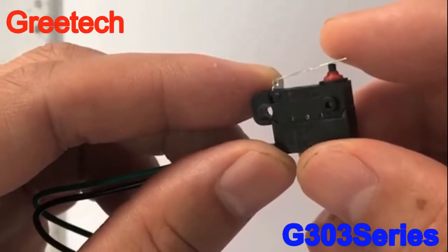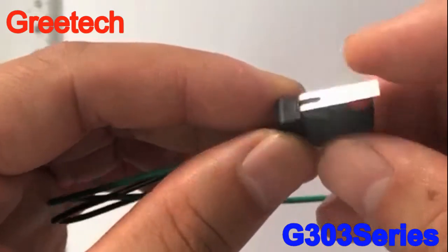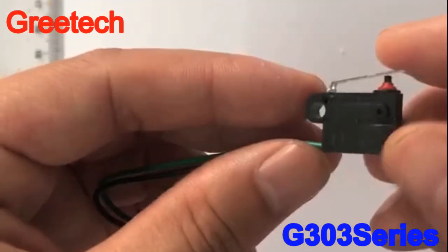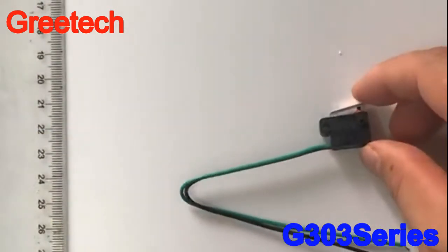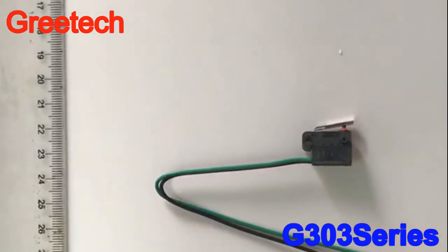Generally, the traditional waterproof micro-switch is connected with the PCB electronic circuit, and a resistor is soldered on the external PCB to have the switch output different resistance values when the switch is turned on. However, as volume increases, the electronic components on the PCB board become more complicated to install. Moreover, the external PCB board has to be protected by IP67, making the structure more complicated and the cost higher.